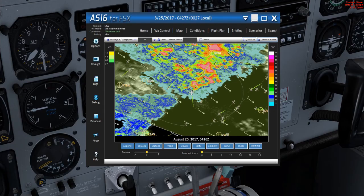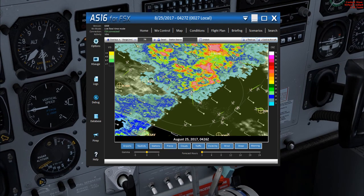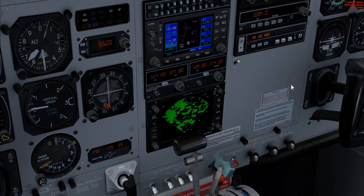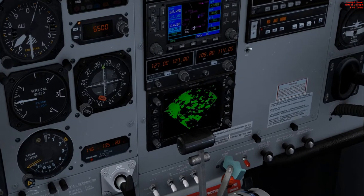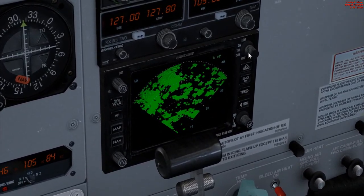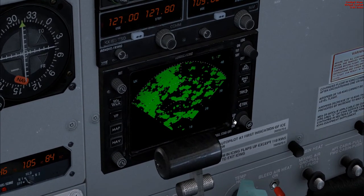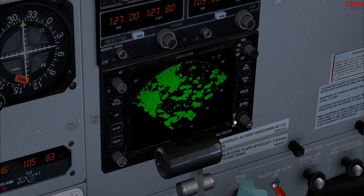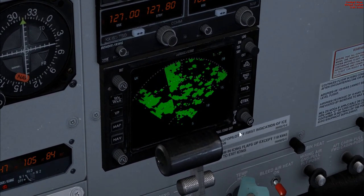Note that raindrops are better reflectors than snowflakes. Clouds containing precipitation that are above 18,000 feet — you can assume that the precipitation is frozen and will reflect less energy than it would when thawed. This means you may think it's safe to climb above the red and go through the green, but it's not. The radar is lying to you — there's more than just green and yellow there.